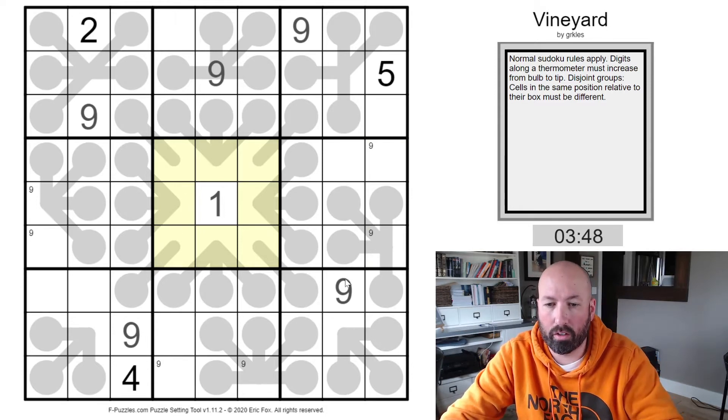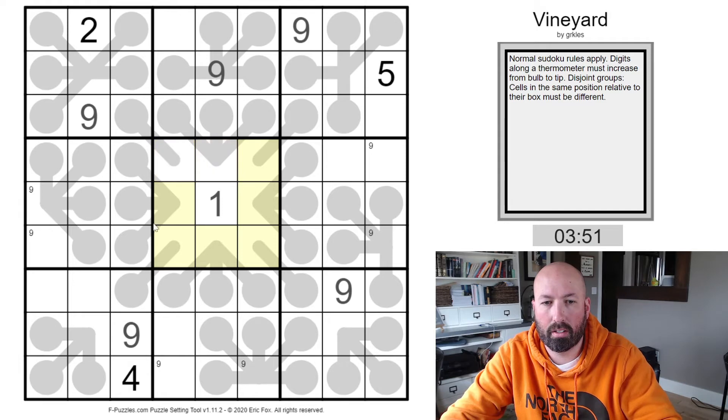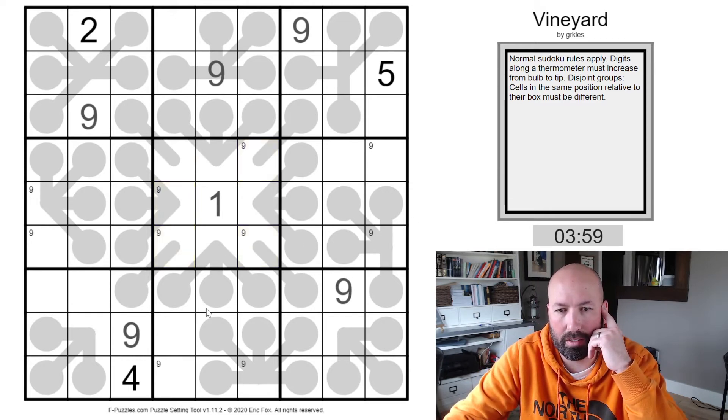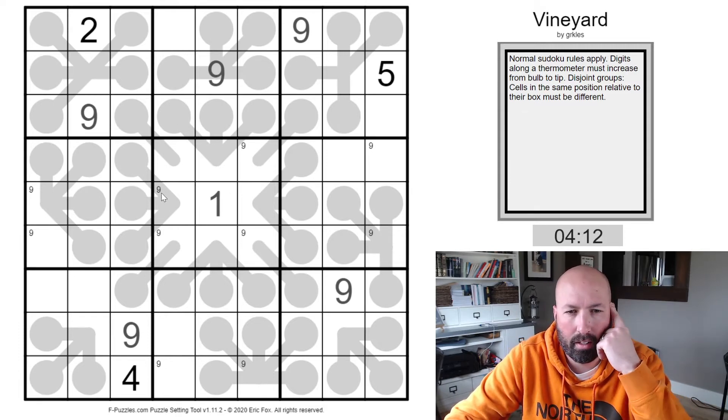Although the disjoint group rule — we've got a top middle, a top left, a right middle, and a bottom middle already. So nines are going to be somewhat limited there. There are lots of bulbs in this puzzle, lots and lots of bulbs, lots of places for ones to go — way too many options.